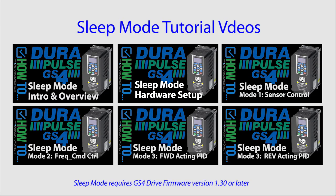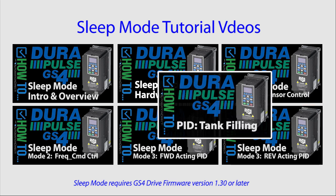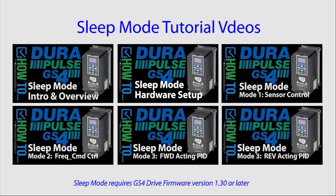There's a whole series of videos showing you step by step how to do this, and we even have a reverse acting PID example for mode 3 just so you can see how to do that. Check out the PID video on tank filling if you want to see how we set up PID for these videos. Click on the info banner that just appeared at the top of the screen to go directly to those videos.